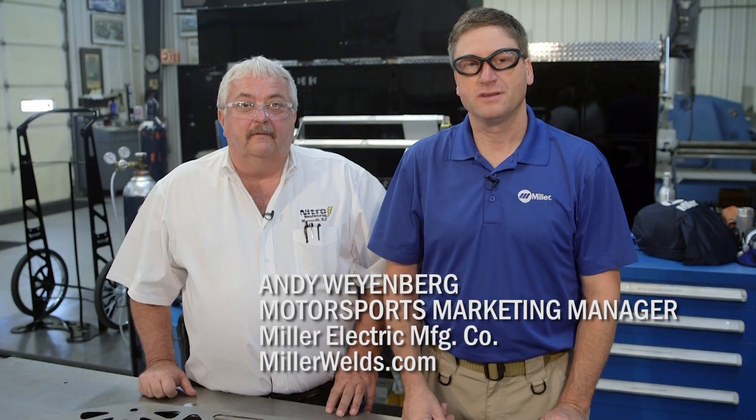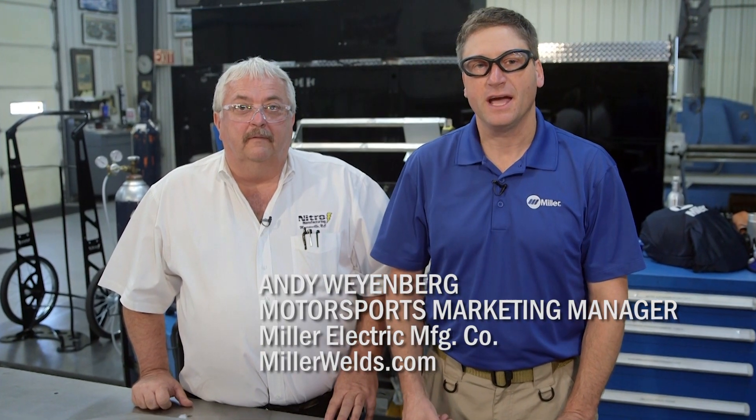Hi, I'm Andy Weinberg with Miller Welders. Today we're in Mooresville, North Carolina at Nitro Manufacturing.